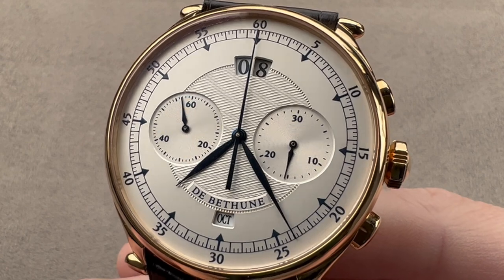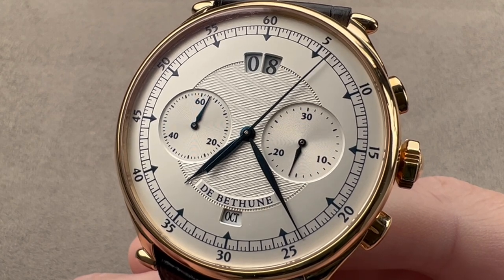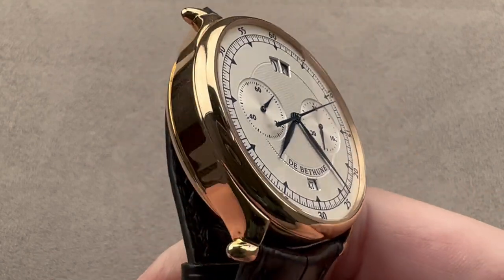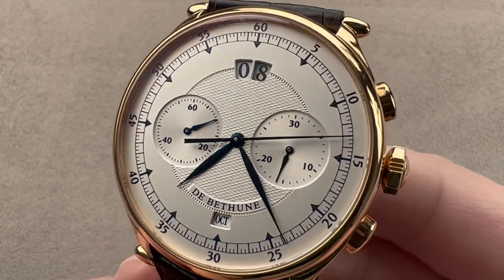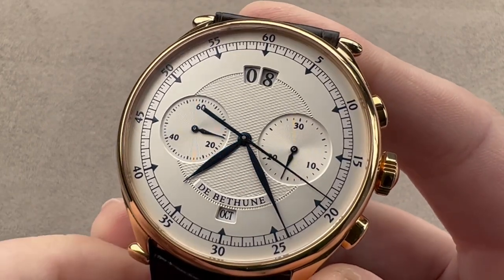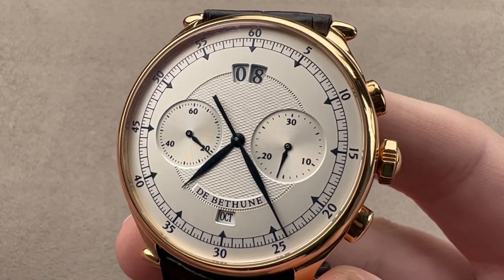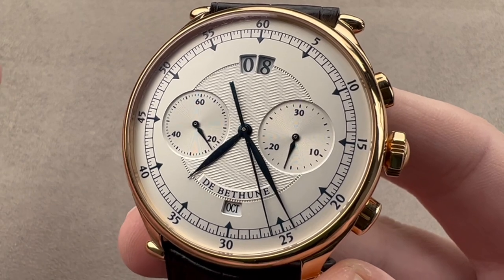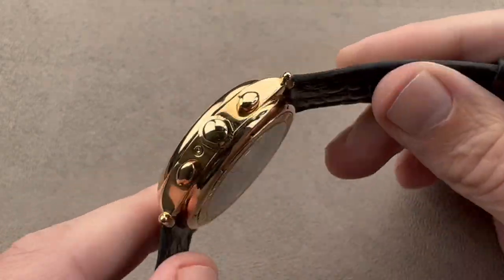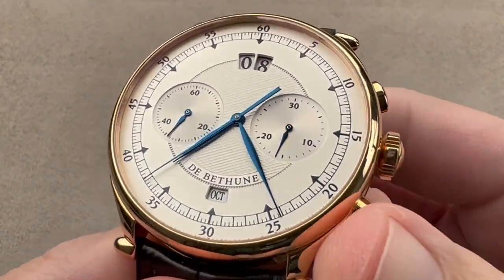Today we're discussing a watch originally launched in 2003 and built in very few examples. Only 31 examples of the DeBethune DB12 calendar chronograph were ever made, of which 17 were the rose gold model you see right here. A very scarce watch from the early days of DeBethune, back when the dials tended to be solid, the cases tended to be round, the design tended to be very traditionally inspired, and the company was using customer calibers finished and tuned in-house to a very high standard. This was also the very beginning of display case backs on DeBethune watches, as the first few series actually had solid case backs.